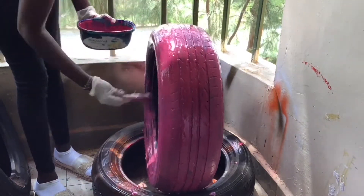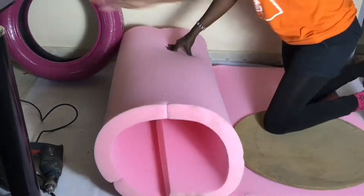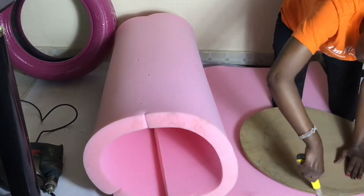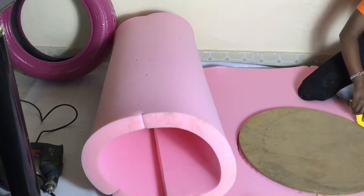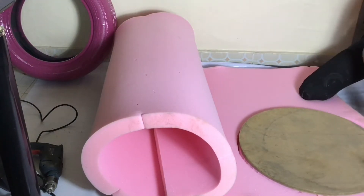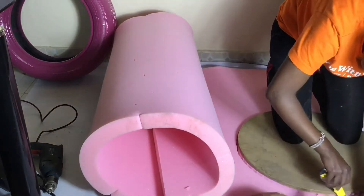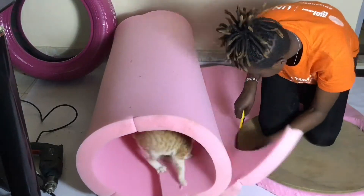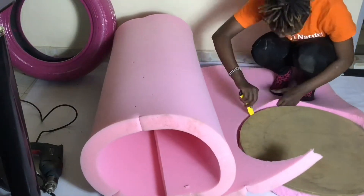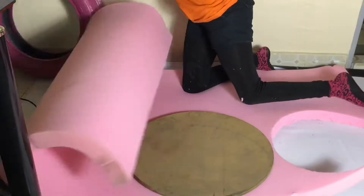Continue watching to the end to see how we're going to make this. First you need foam — I went to Gikomba and bought foam, they told me it's high density, the pink one. Then I got two round wooden boards. One will be used on top and the other on the bottom.